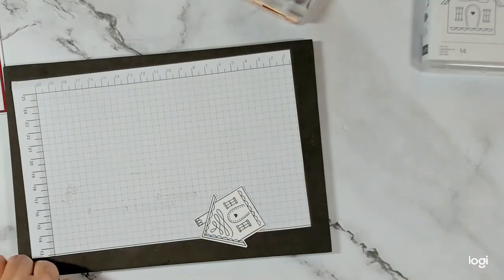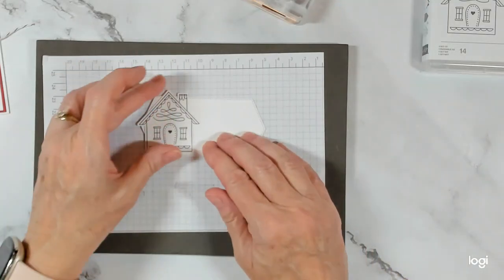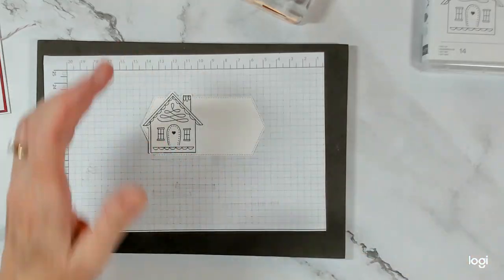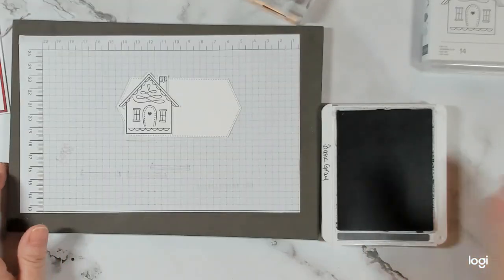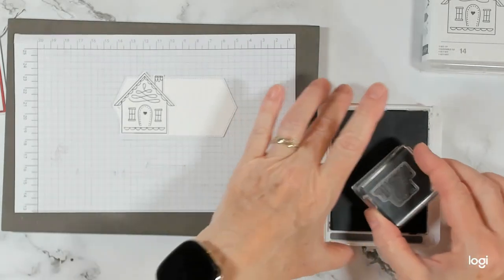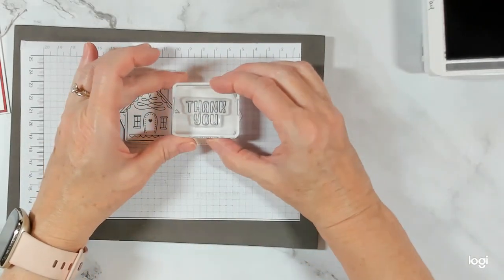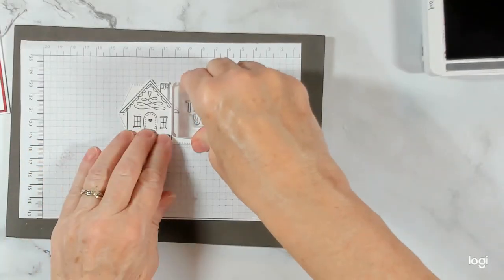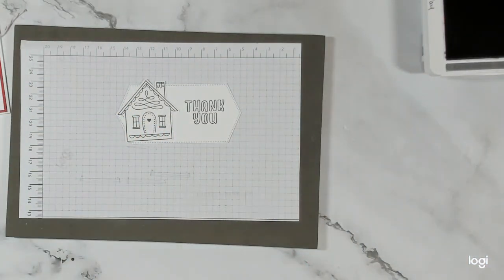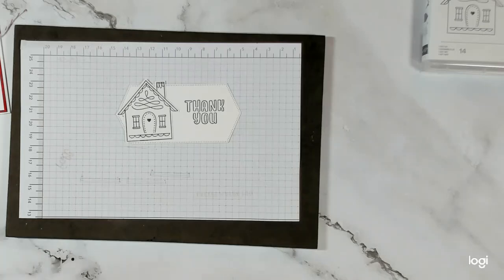Now let's bring in our die cut label and put it over here so that I can tell roughly where I need to stamp my thank you. I want to make sure — so that's going to go right center there. It's a little high but that's okay, I'm okay with that. Make sure my hands are clean, I don't want to get ink all over.